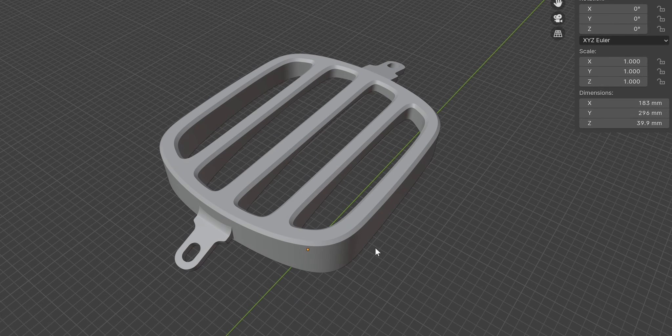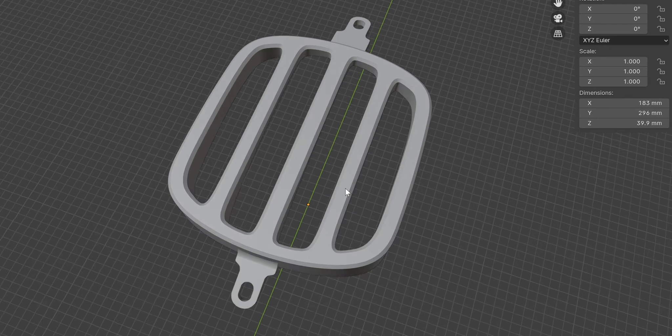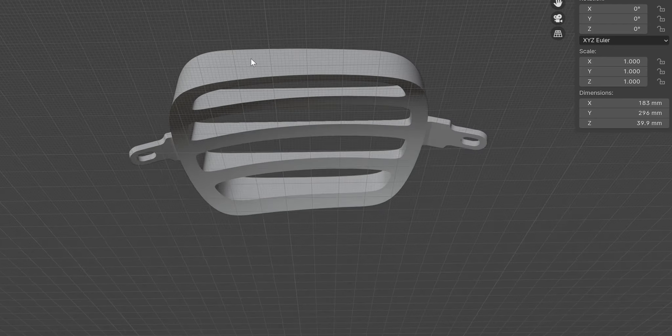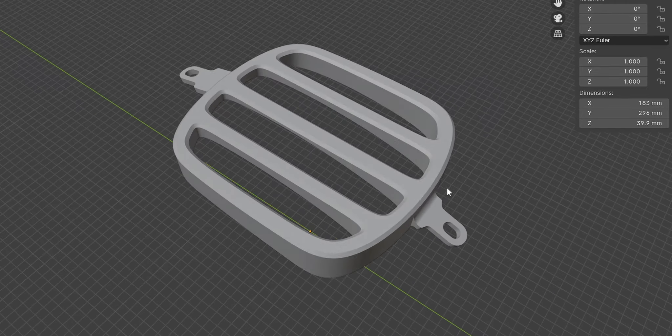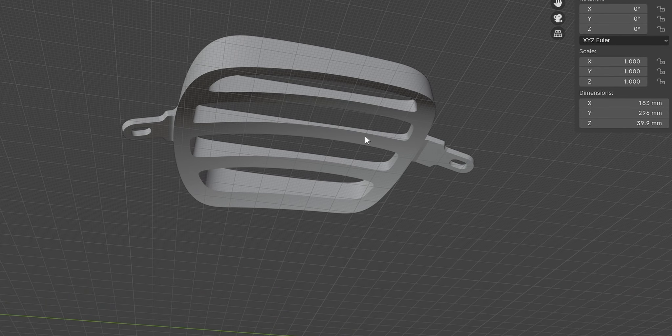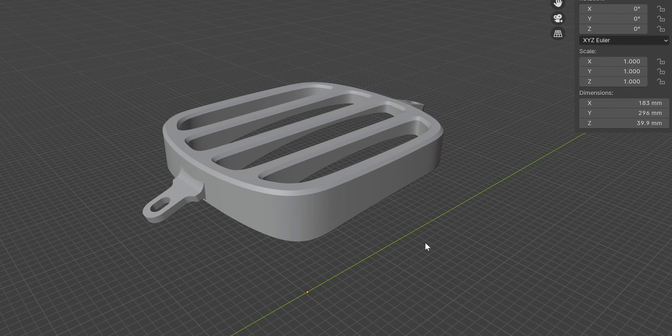A common comment I got was that it needed to be wider to offer more protection than what the three little strips provided. Looking at it now I totally agree, so rather than just add more strips I thought I need to make it more substantial and make sure it's clear of the rear fender. This is the design I came up with — I wanted something still a little bit stylish, not just a boring looking rack.